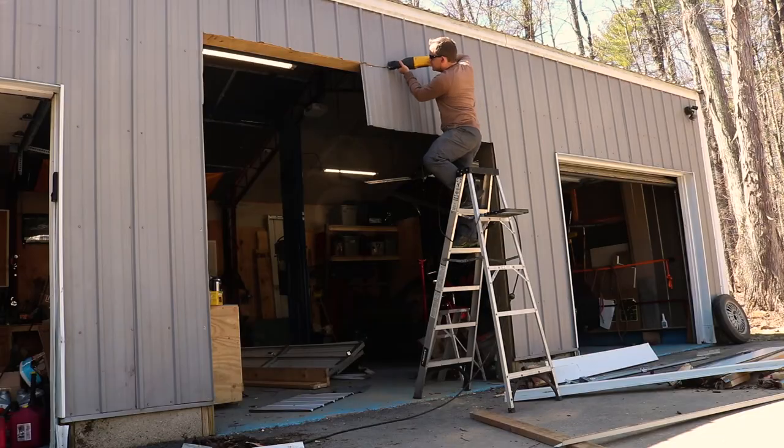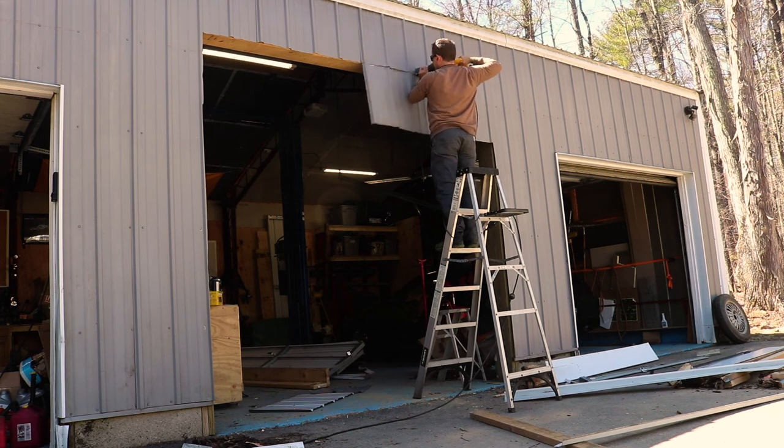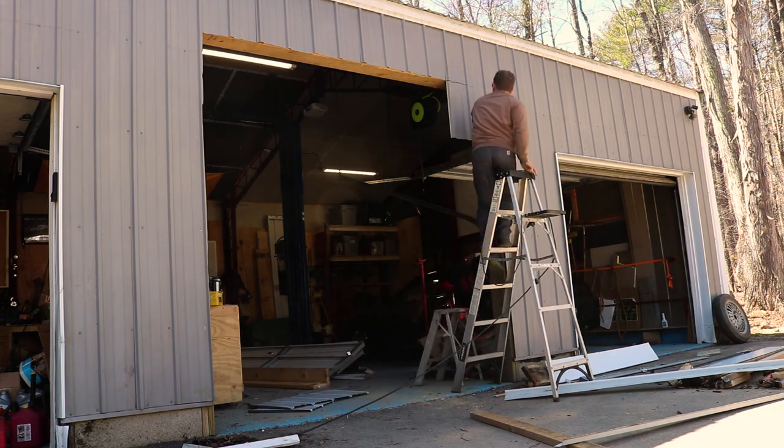Now here's the satisfying bit — actually cutting the opening. It was a little bit nerve wracking, but it came down pretty quick. I just used the metal blade in my Sawzall and ran it alongside the header.